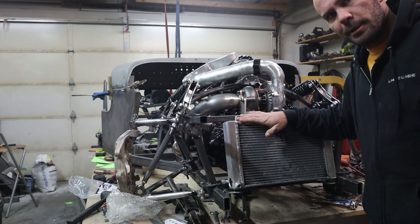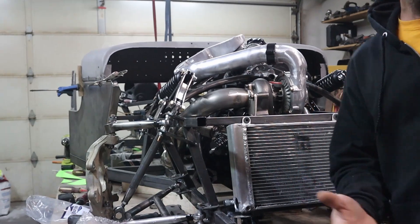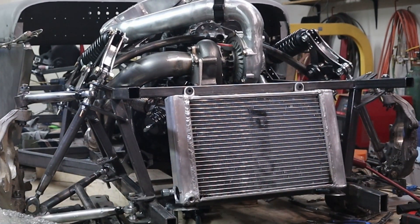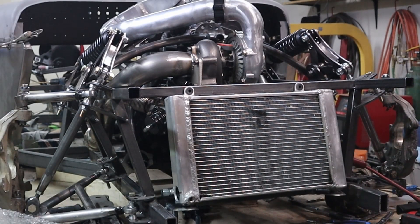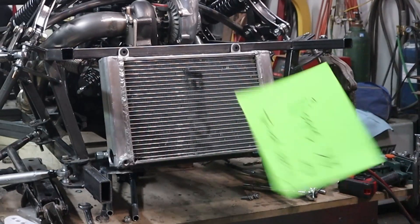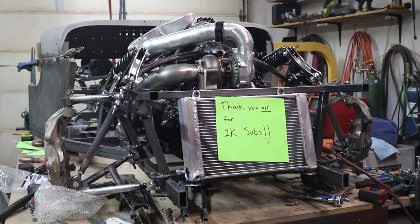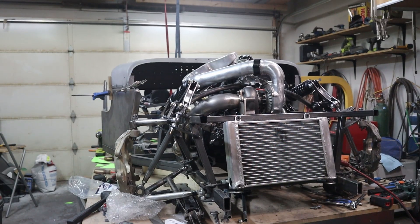I got her back into place. Let's test out the fan with just the battery charger to see how much pull it has. Seems pretty good. Let's try the standard paper test.